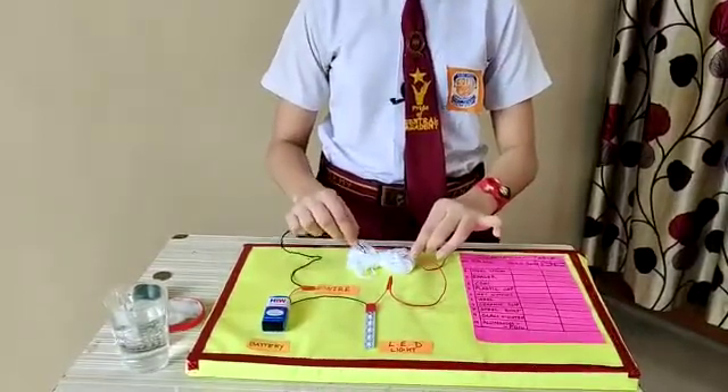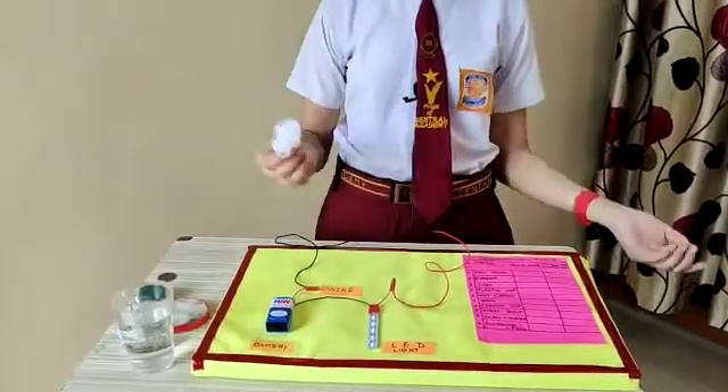Let's check with the wool. The bulb didn't glow. It means that wool is an insulator.